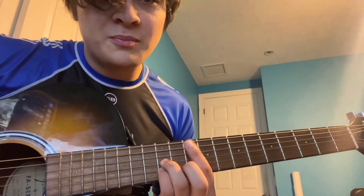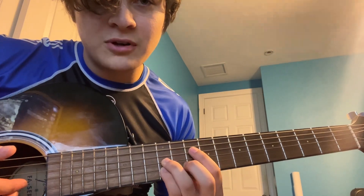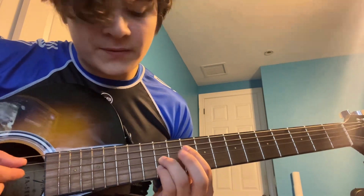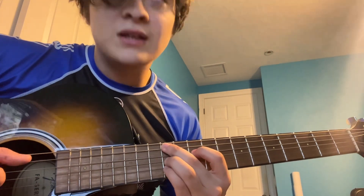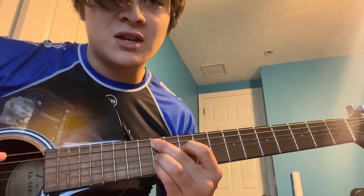Then we're gonna lift up our pointer finger. These other fingers stay in place. We're gonna put the pointer finger onto the 10th fret of the 4th string. We're gonna take our middle finger and put it all the way on the 12th fret of the 5th string. And that's an A flat minor 9 — that's our 2nd chord.